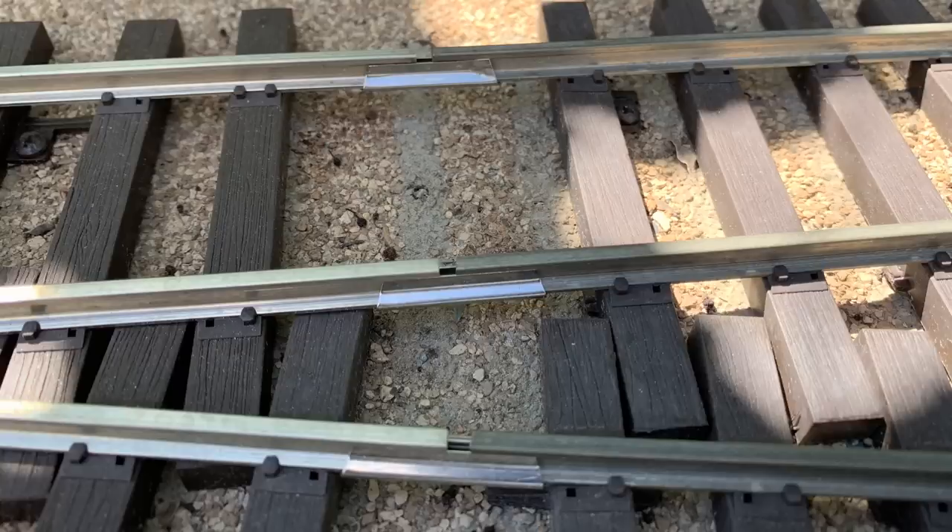Here you can see a new switch — to the left is a switch I just bought from Mike over at Yagas Creek. That's brand new nickel rail, and you can see where I've connected it to the existing railroad. That shows you just how much tarnish there is on the older rails versus the brand new ones. In spite of that fact, they're both working just fine. And if you look closely, you'll notice that because we've never used an abrasive on here, the surface of these rails is perfectly smooth.